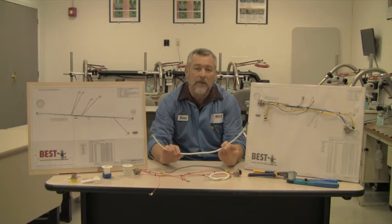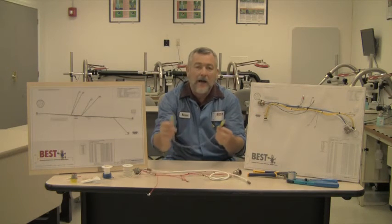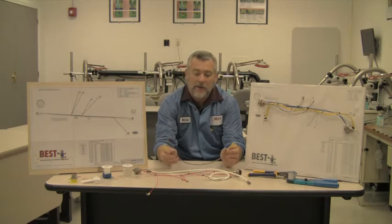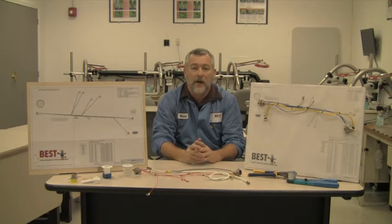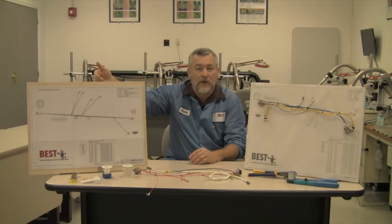We'll also be doing a little bit on coax, and also working with IDCs, which you'll notice is an etherlink cable. They're a lot of fun to manufacture. And if you don't want us to come in and do the training, or you come here to Best Incorporated for the solder training, we do offer a kit that you can use in-house with your trainer.